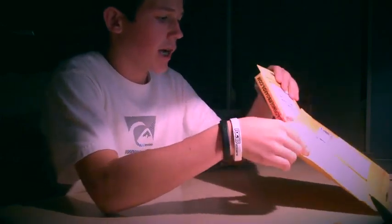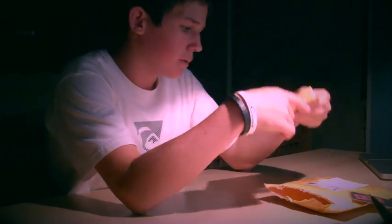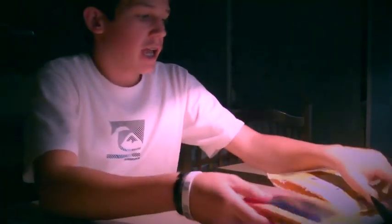So let's see what we got. This is his board. I don't know if you guys can see it so well, but it's a purple deck with chrome trucks and black wheels.